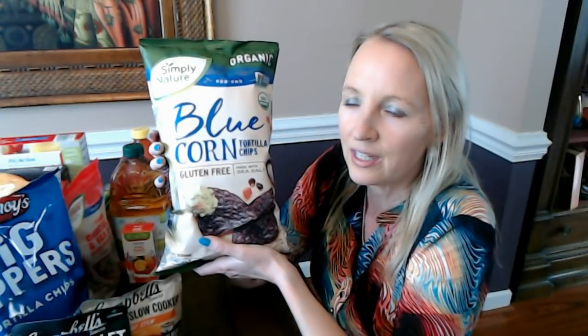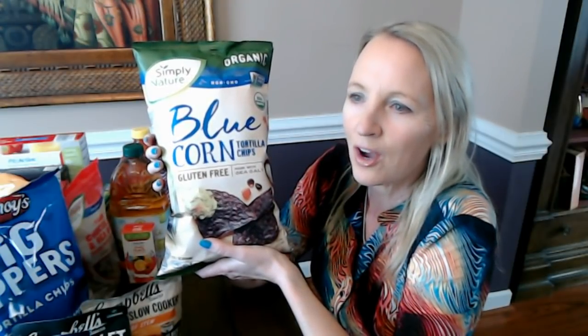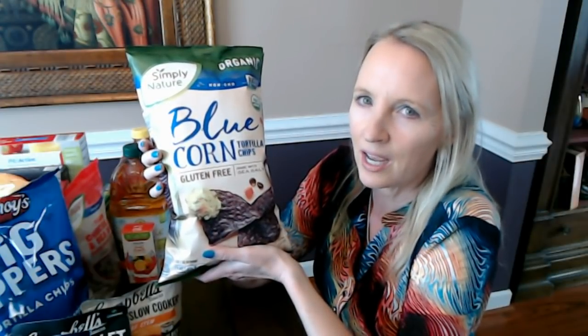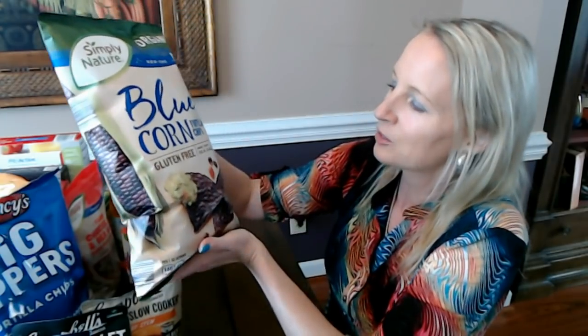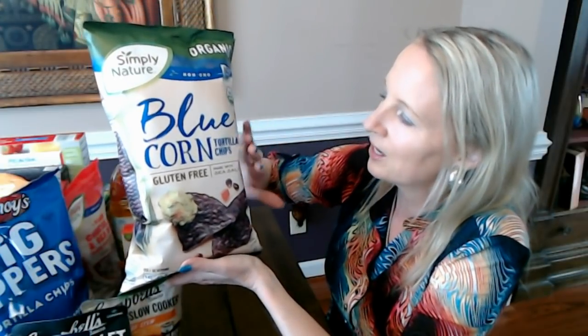Particularly in the South where they bag things for you — I learned when I lived in Illinois that it's not that way everywhere. You get into Aldi and they do not have time for your foolishness. By the time you say hello they've already rung you up, got your receipt in your hand, and you need to scoot along. There's no time for chit-chat at Aldi, which I've really come to appreciate because I never have to wait in line very long.